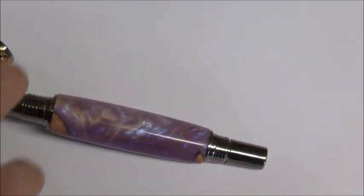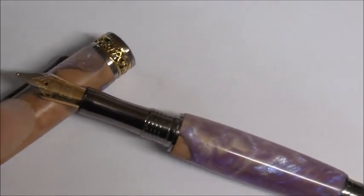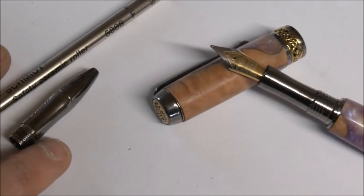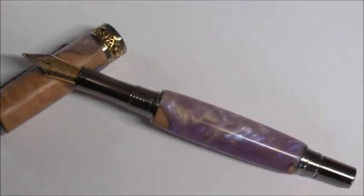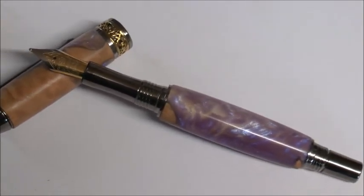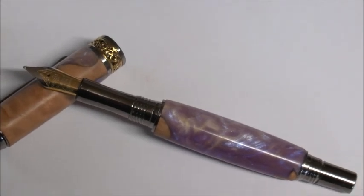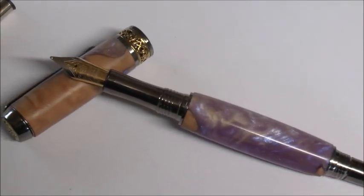Okay everybody, there you have the finished item — back with a fountain pen nib in. It's a hybrid blank for a hybrid pen, and over here you've got the rollerball nib and cartridge. So if you're in a meeting and the ink runs out, you can just take the fountain pen nib out and convert it to a rollerball — absolutely brilliant. I hope Nicola likes it. It's been really easy to turn — quite a simple kit but the quality in the feel is superb.